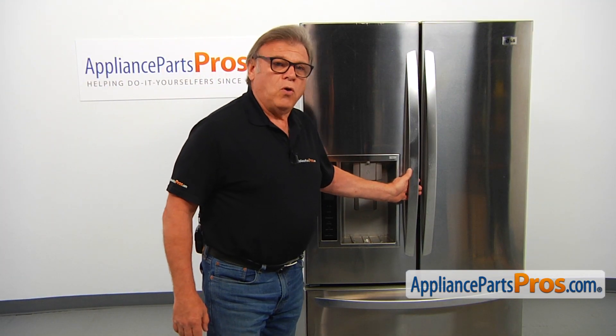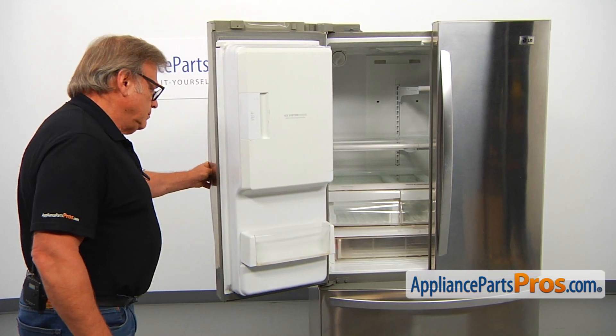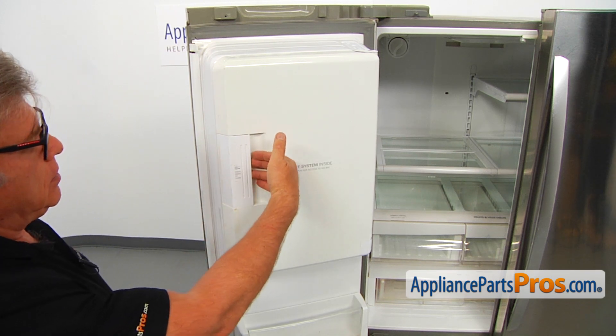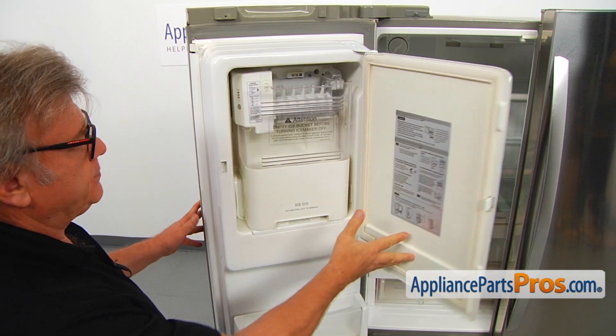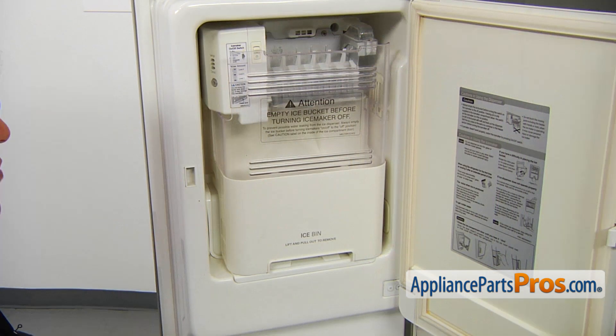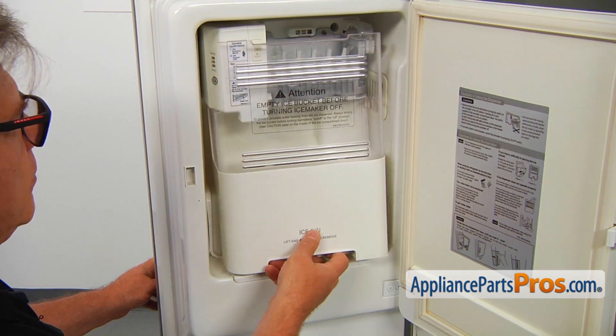To get it apart, we need to open the left side door. To get the ice maker, we need to open this ice bank door. Pull on the handle and open the door. There you can see the ice maker right there.